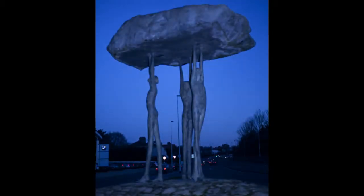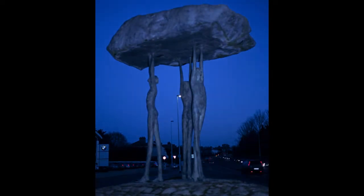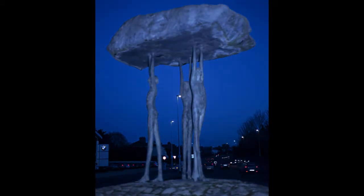My name is Rowan Gillespie and the sculpture I'm talking about here is the Blackrock Dolmen on the Blackrock Bypass, just outside Dublin.